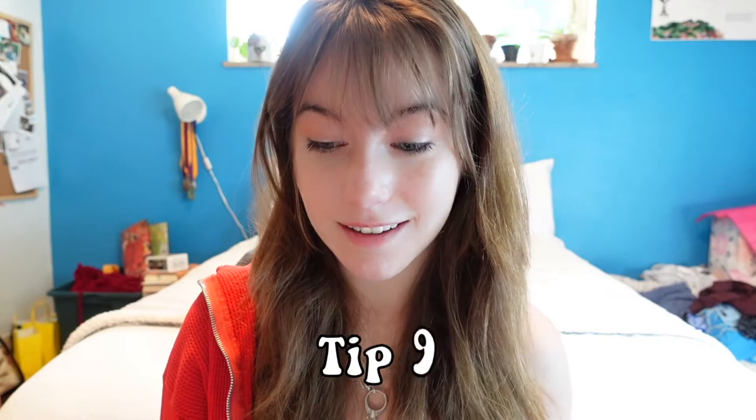Tip number nine: we all love fluffy yarn — go buy some, sure — but don't crochet with it yet. Just use it as motivation to keep practicing and get better until you have a few projects under your belt and you feel comfortable crocheting. Learning how to crochet with fluffy yarn is a whole new learning process. The stitches are different, the hook size is a lot bigger. Until you have normal crocheting down, I don't recommend fluffy yarn. But after you have a few projects done, go ahead and try it — you can make fluffy stuffed animals, fluffy sweaters, lots of fun things.